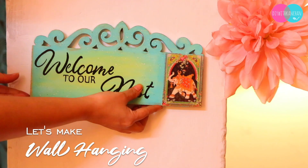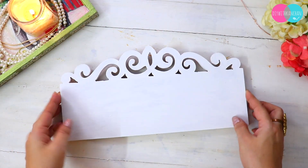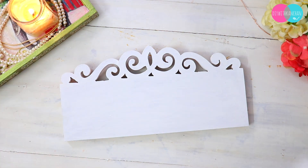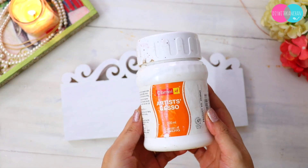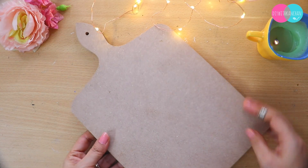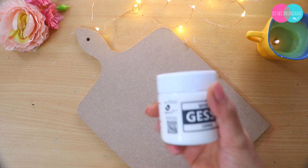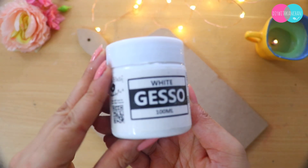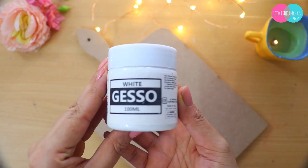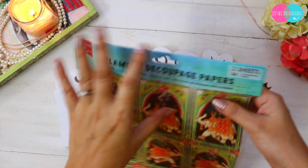Next DIY — we are going to make a beautiful wall hanging which you can put in your home or indoors. First of all, we will take an MDF board. I have already put Gesso on it. Most of my MDF bases have Gesso applied because we live in a very moist place, and if I don't put Gesso on it, you will get fungus. So that is also a useful hack.